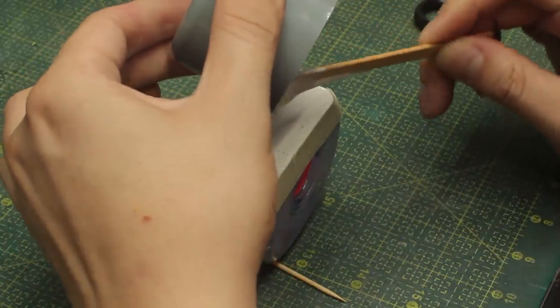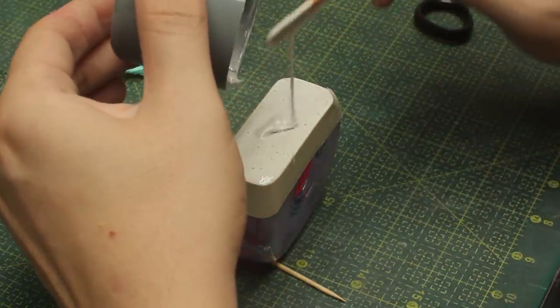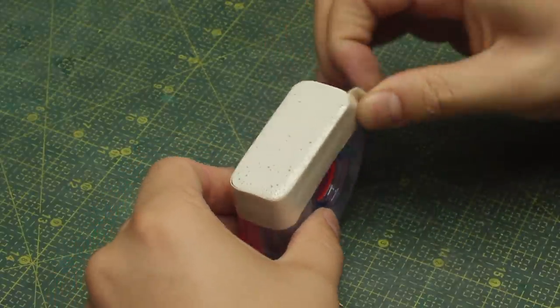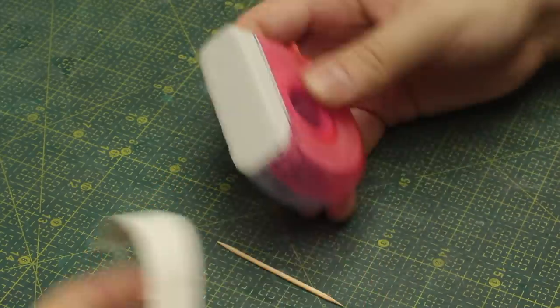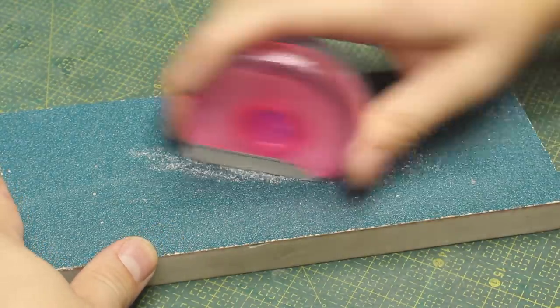Tons of air bubbles, as you can see, but I'm not worried about that - this will get sanded and I'll glue some structures on top of it, so that's totally okay. After some minutes the resin is set and I can remove the double-sided tape. I just need to give it some sanding and make it as flat as possible.